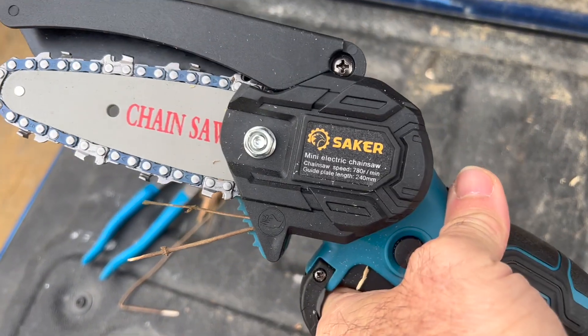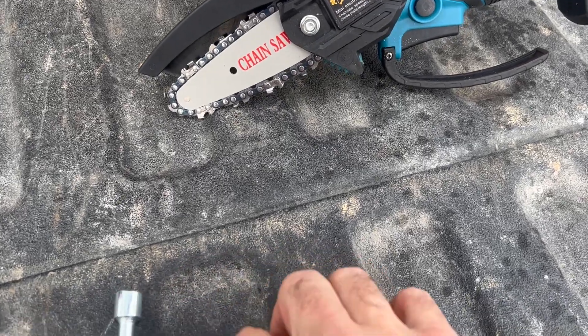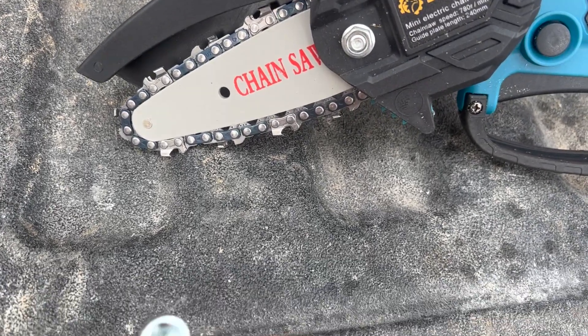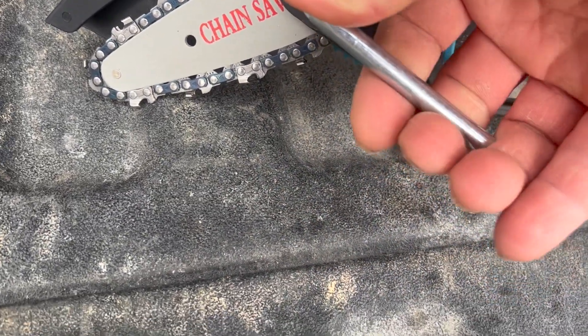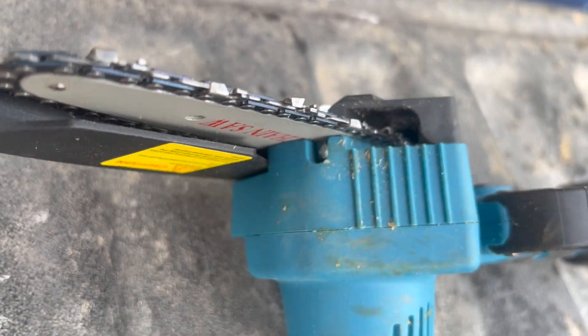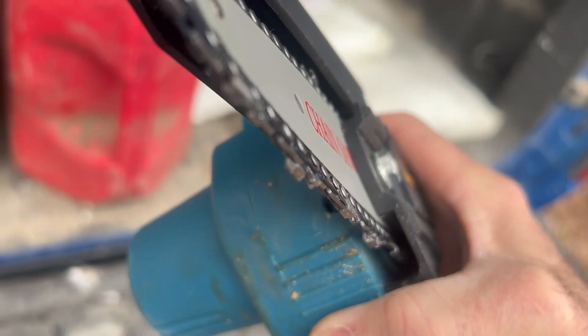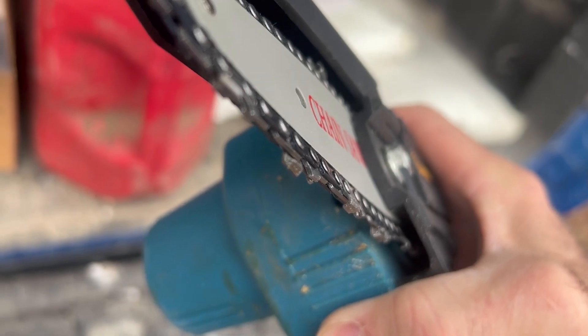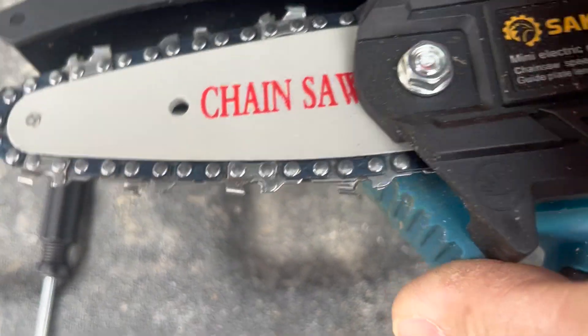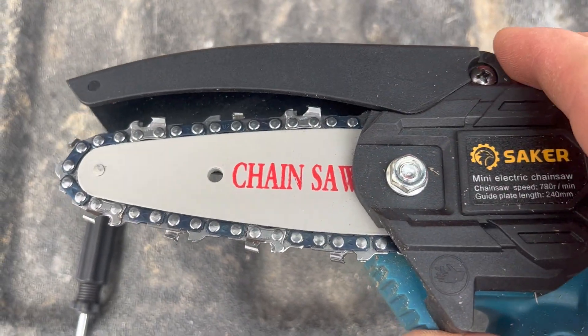Cool little product. I've used it for a couple of cuts now, and the chain is a little loose from stretch, so we're going to go ahead and adjust it. Everything is included with it. We're going to loosen this nut, and then on the front here is a Phillips screw. You screw that clockwise and it tightens the chain on the bar. Then tighten that nut back down, and you're good to go.